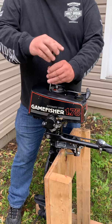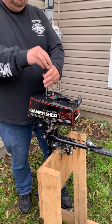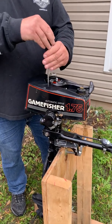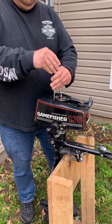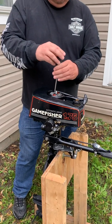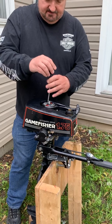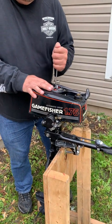We're going to fire this thing up. This is from 1980 — this is a Game Fisher made by Sears and Roebuck. Tanaka they call it, which was a Japanese manufacturer back in the day that was sold by Sears and Roebuck called the Game Fisher. Beautiful 1.75 motor that will get you out on the water with a little boat or canoe.